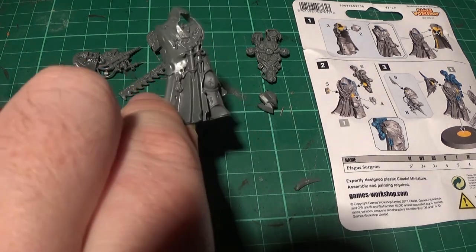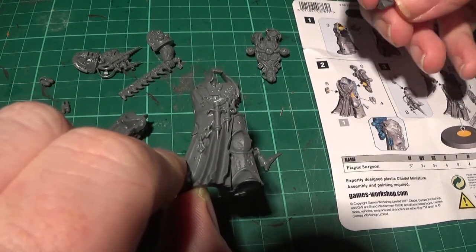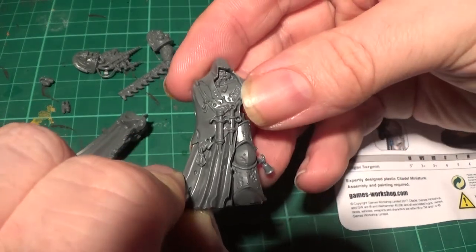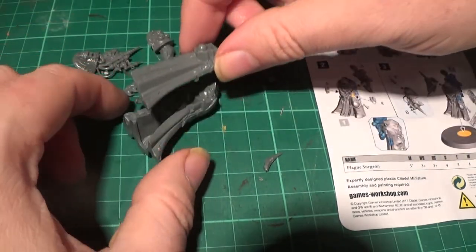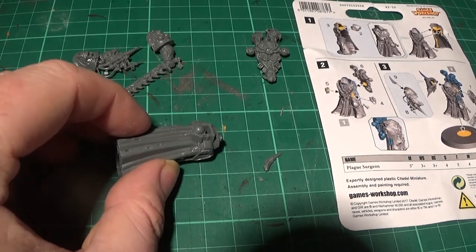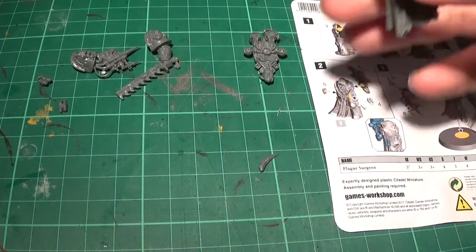Part three is this one. And part two is this bit, which is the head. That's going to sit in there like so. And then part one is going to go on the back of that — it just clips on there. So let's glue those parts together, and then the back one is set. That bit is stuck together like so.